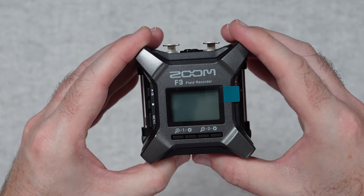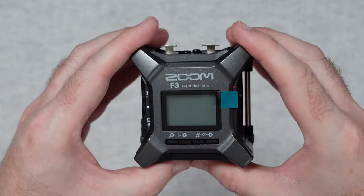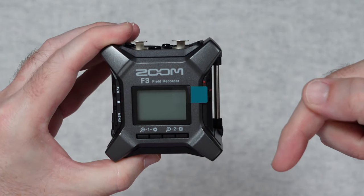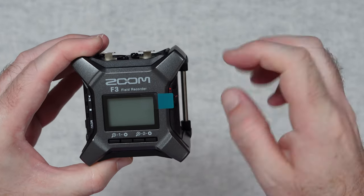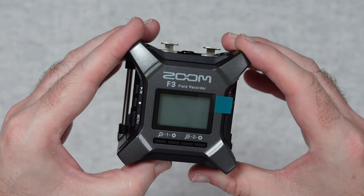That's it for this unboxing and first look. I hope you enjoyed it. Thank you very much for watching. If you want to pick up one of these for yourself please do check out the links down in the video description, and if you enjoyed my video please do hit that like button and consider subscribing. I'll see you in another one very very soon.